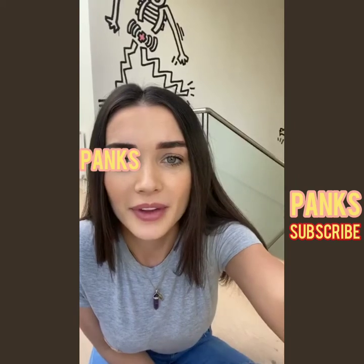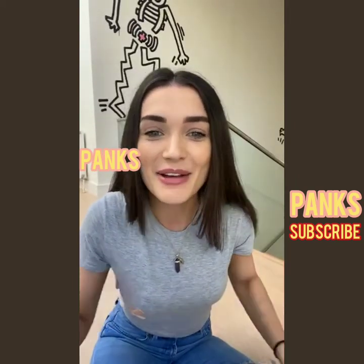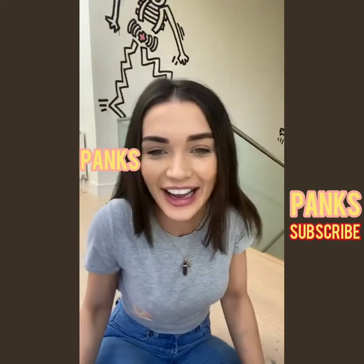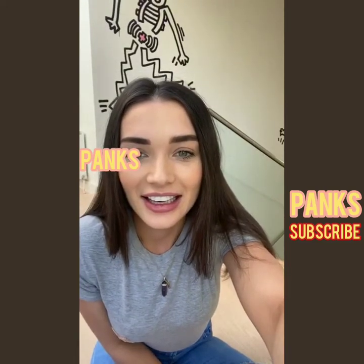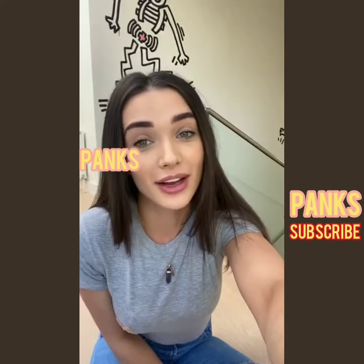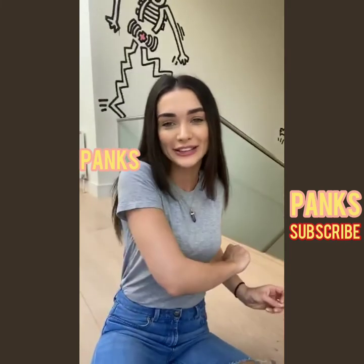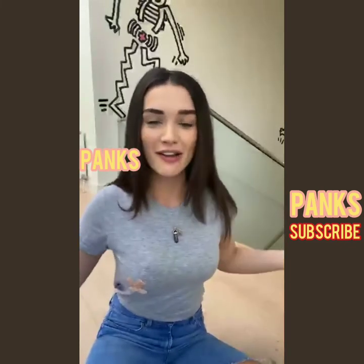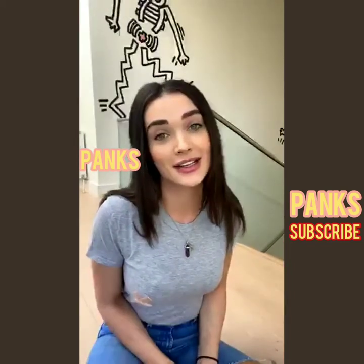I've never done this before — can anybody give me some tips? Patrick, where are you? Here he is! There's nearly 200 requests to go live waiting for Patrick to come on, and he's going to teach us exactly how he does this hairstyle.